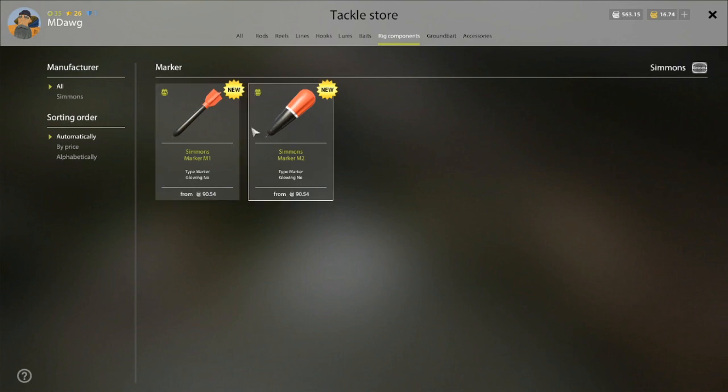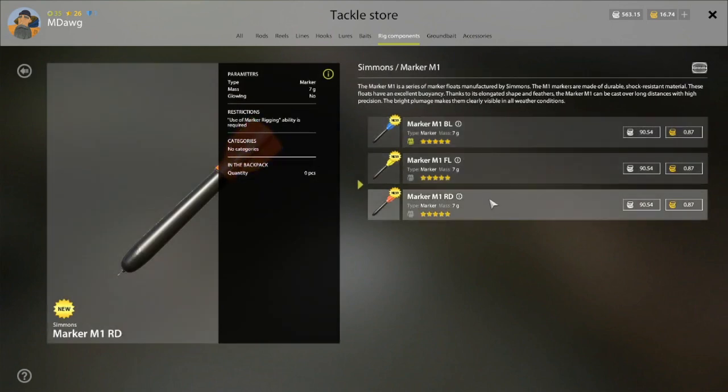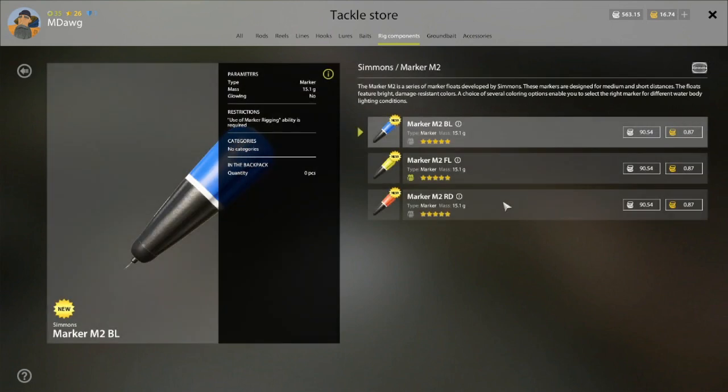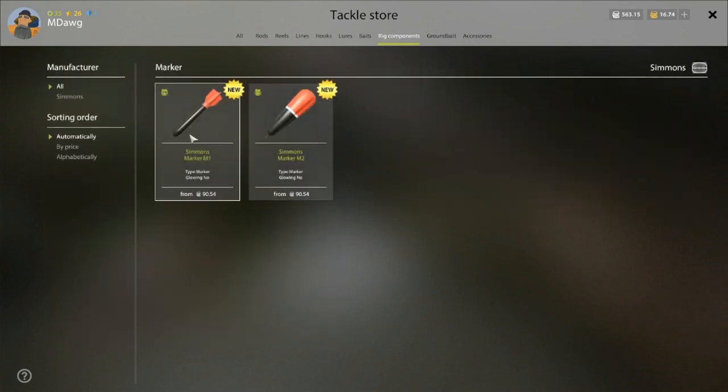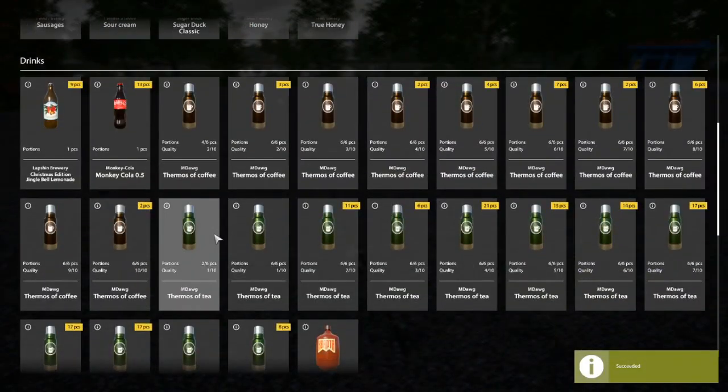Let me find the marker float — here it is. You've got two different options; I got one of each. Neither one of them are glowing — I'm wondering if later we might have a glowing one, that would be really helpful. This one says designed for medium or short distances, and then this one mentions it is a little better at long distance casting with high precision. The first one I got was the M1 BL — that's the only one I've used so far — but I want to use this yellow one. They are running about 90 silver here at Amber Lake for both variations.